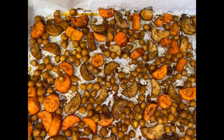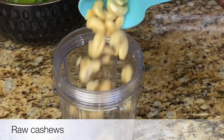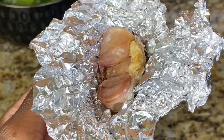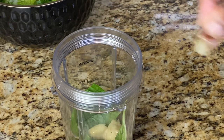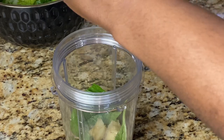The chickpea, mushroom, and carrot roast as well as the garlic are done. Let's move on to the salad dressing. I'm adding some raw cashews, basil, the roasted garlic, salt, pepper, and lemon juice — blend until smooth. All the ingredients will be listed in the description, so make sure to check that out.